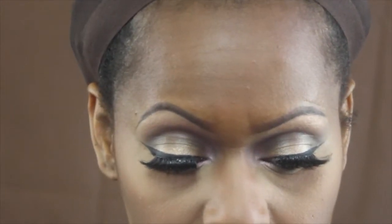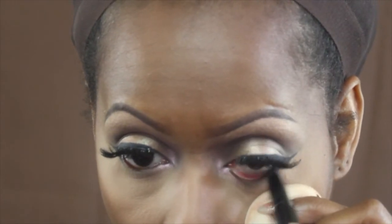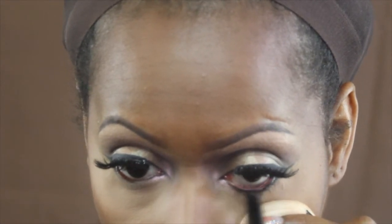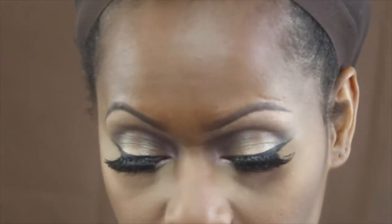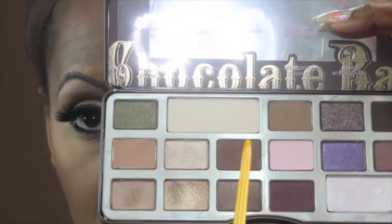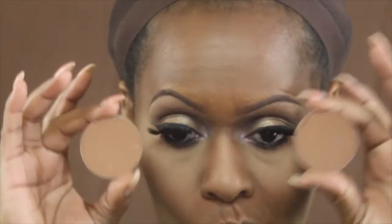Next I'm taking Makeup Forever's Aquamatic and running that through my lower waterline — not taking it down to the lash line, just on the lower waterline. Then I'm going back in with Semi-Sweet and running it through my lower lash line with a pencil brush — I think that's the 15S from Makeup Forever — just blending that in with the Aquamatic.